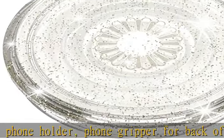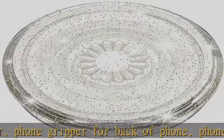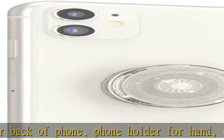Pop sockets stick best to smooth hard plastic cases, and may not stick to silicone, soft, or waterproof cases.